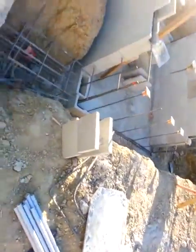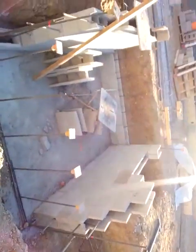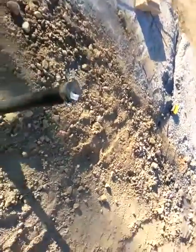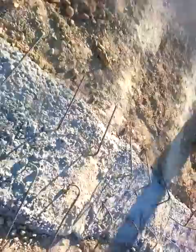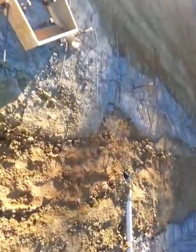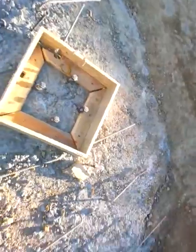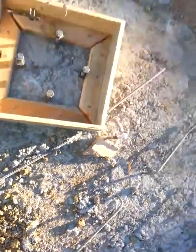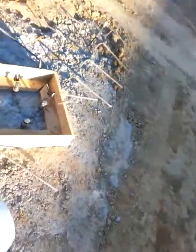Over here you can see this beautiful room getting built. I'm not sure what these are — the footings. They look nice and clean, and we have this box in here. I assume there's a box here to make sure no one damages these footings.